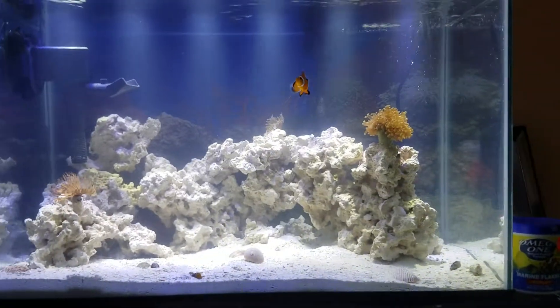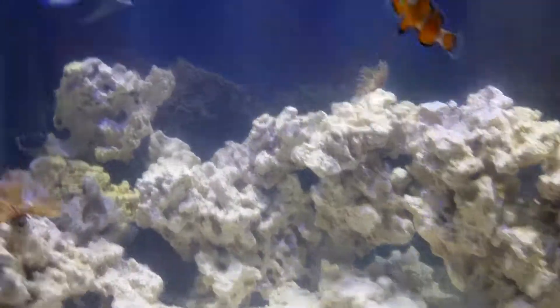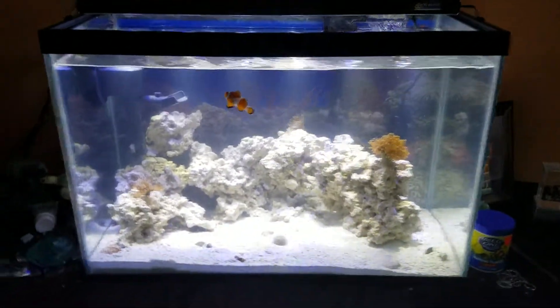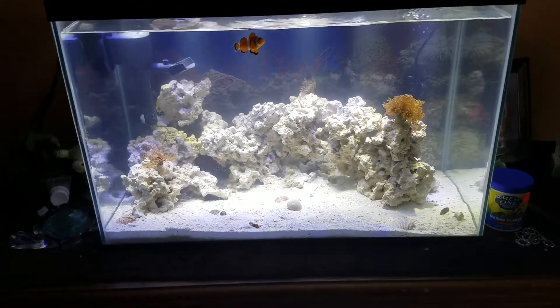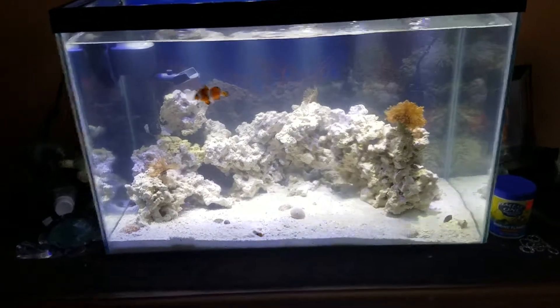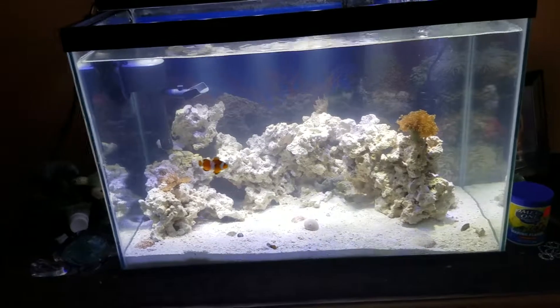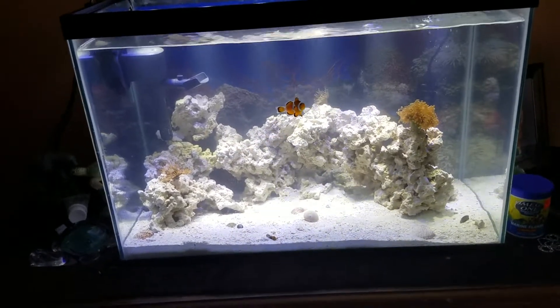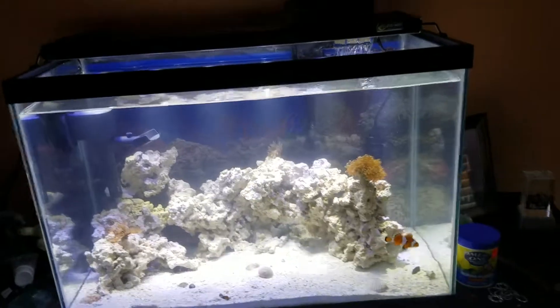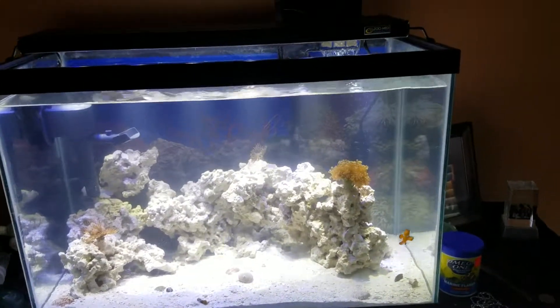Other than that, that's basically it, but I'm loving the way the tank's coming along. I'm probably just going to let it all grow out and see how it does. The clownfish — I see him back there, he's hiding behind the rocks. I'm not going to add any more fish to this tank. I'm just going to add corals maybe eventually.